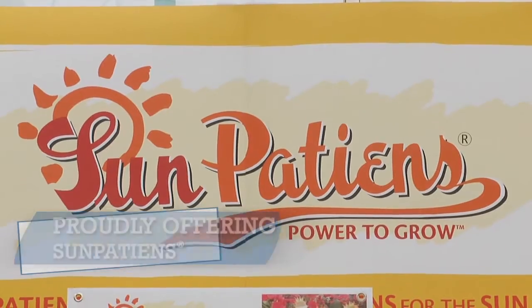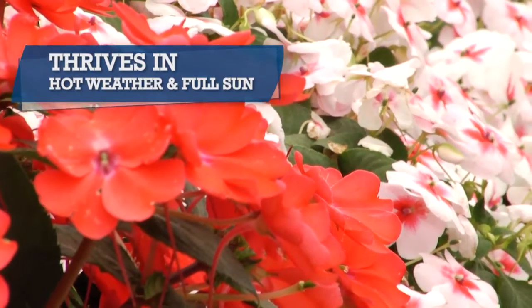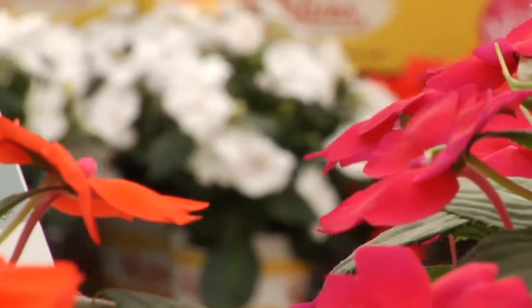SunPatience are an amazing new hybrid. This doesn't just tolerate full sun and high temperatures, it actually thrives in it, with proven performance from Florida to Texas, Louisiana to Washington State, and even Ontario, Canada.